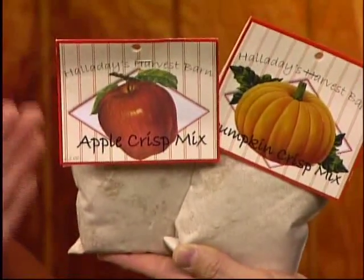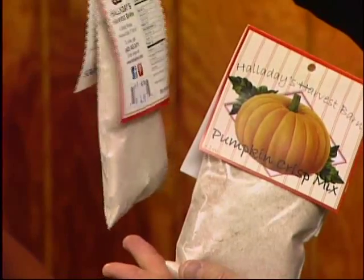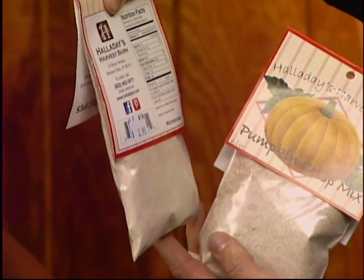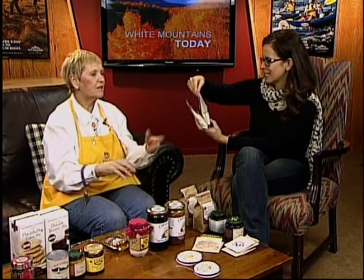This is Halliday Farms pumpkin crisp and apple crisp mix — just another flavor. Apple crisp is when you put the apples in the bowl, add the topping, and top it with butter. It's like a crustless apple pie. I'm not very good at making crust. A lot of people cheat with the Pillsbury crescent dough and that's fine — you can have a pie in the oven within 15 minutes.